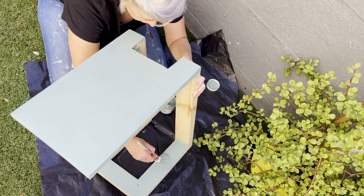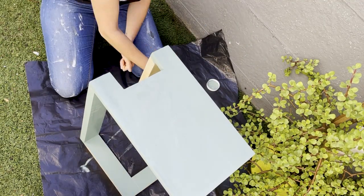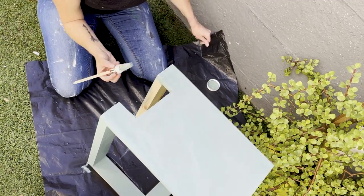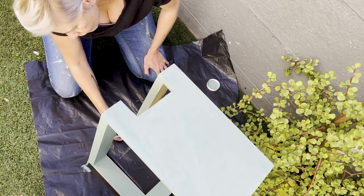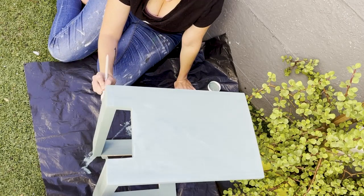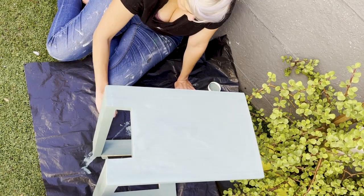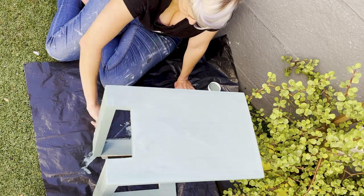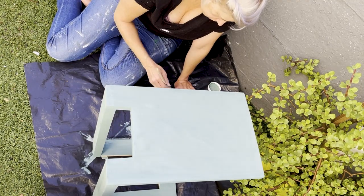There are so many amazing how-to videos available online to show you how to paint and create all kinds of different techniques. I used a duck egg as a base on my sofa insert to get a little bit of that color through at the end, and then I covered it with a kind of bottle green that I wanted my sofa insert to be.